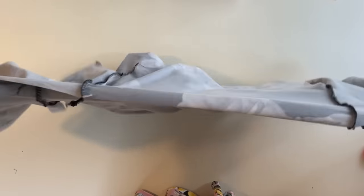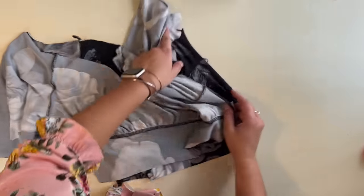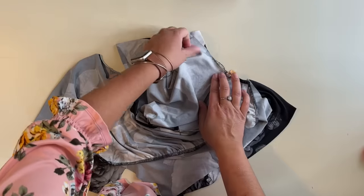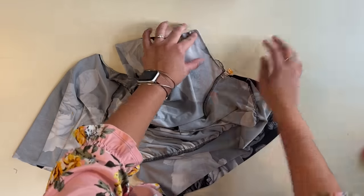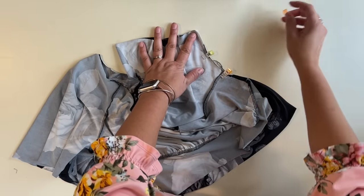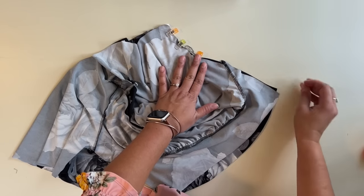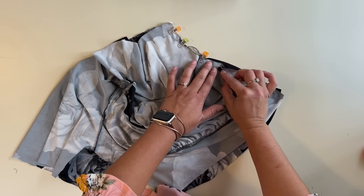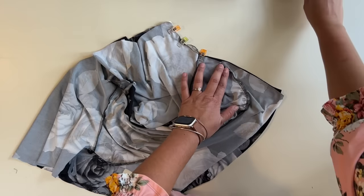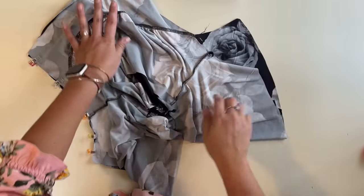Now that the sleeves are sewn, we're going to match up the armpit area at the shoulder and the sleeve side and sew all the way down the sleeve, then all the way down the bodice. Remember, this seam allowance should be going towards the top, so it should match up really nicely here. Then we're going to do the same on the other side.